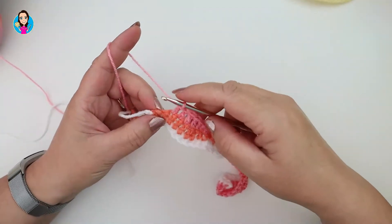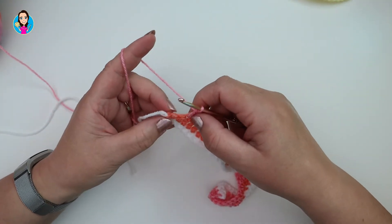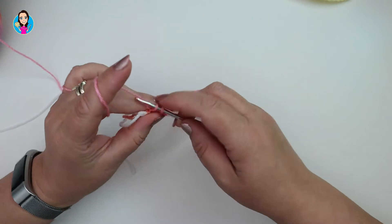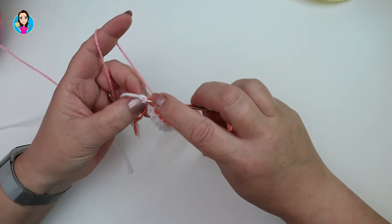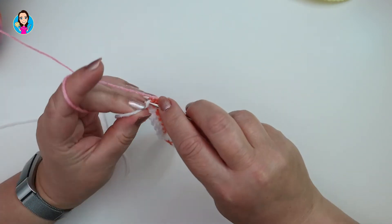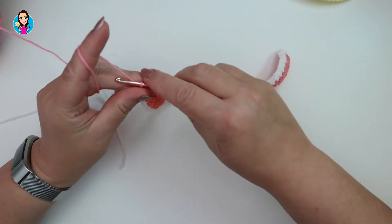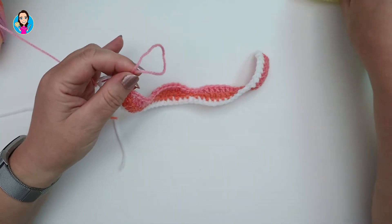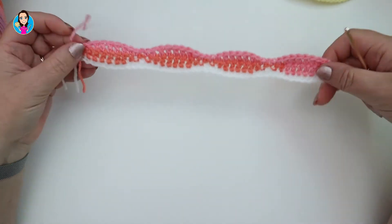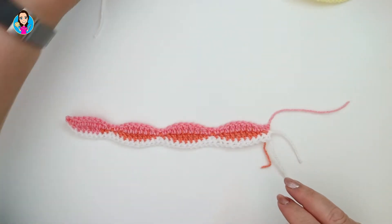Coming up to the end of the row: double, half treble, one, two, three, four, five trebles, half treble, double — and because it's the end of the row we don't chain one, we just do a double crochet into that chain one stitch. That's two rows of the second color done. Chain, pull your yarn, and cut off your ends. Turn your work and reattach color one.